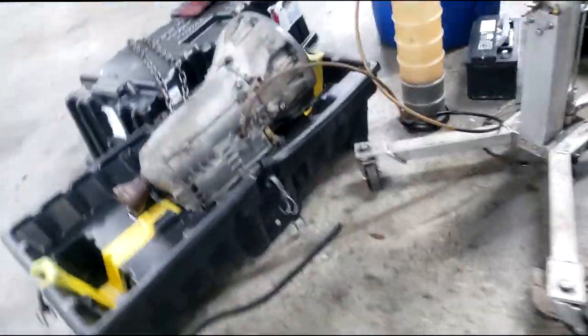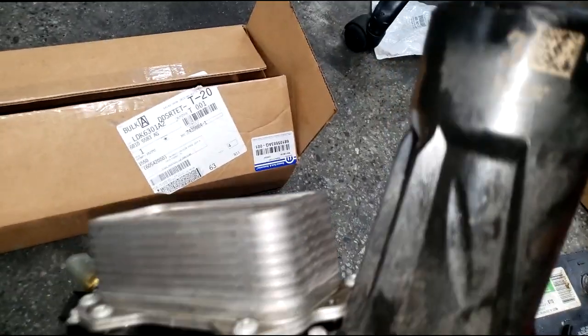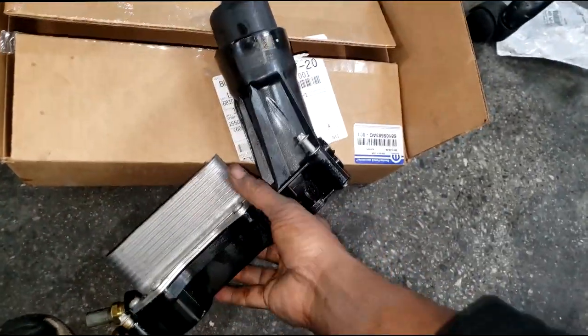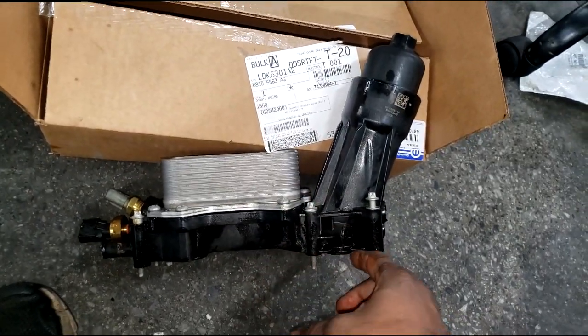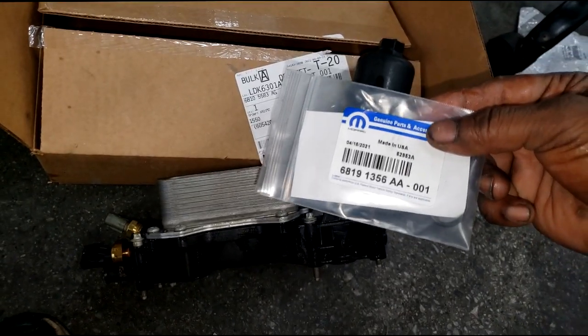Y'all remember the 3.6 leak off of the adapter housing? Come to find out that housing is not really leaking - it can be fixed with just an O-ring. Let me show y'all what I'm going to do. Here's the box I kept with the old one, and here's the old part. This turned out to be an AF revision number - it's an older revision number by one, but there's nothing wrong with this housing.